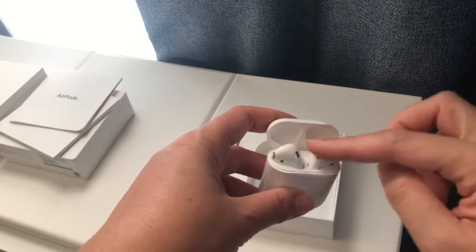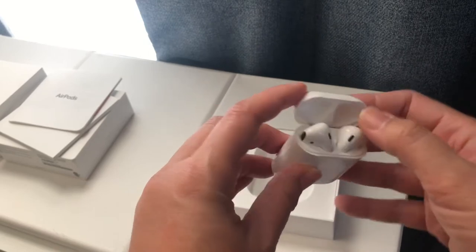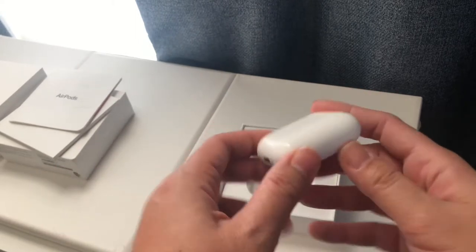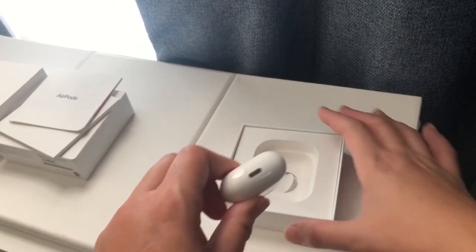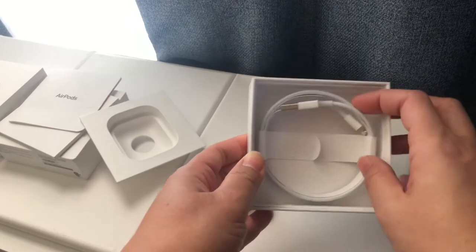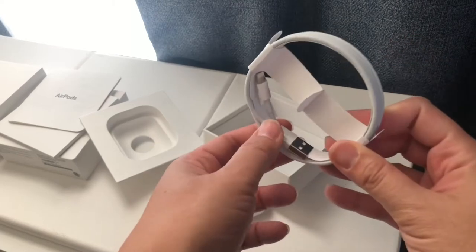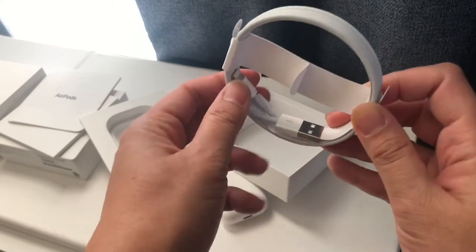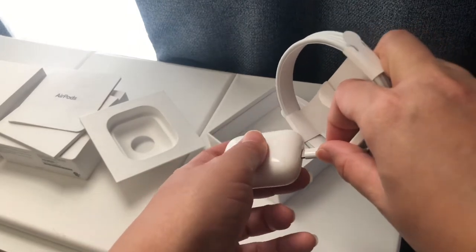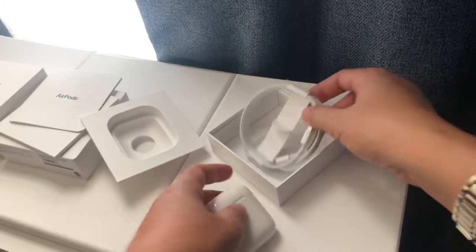I only use one earbud — I don't really use both — but you can still hear your surroundings if you're using both at the right volume. This is where you charge them. It comes with a charger cable — my charger is still new because I'm using my other charger. You put the cable in right there, plug it into an adapter, and then plug it into your wall outlet.